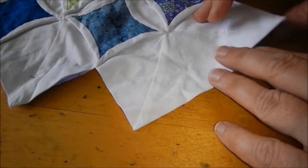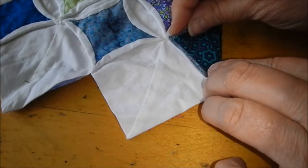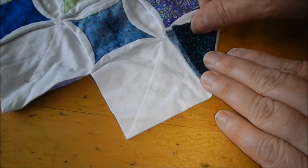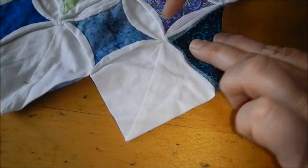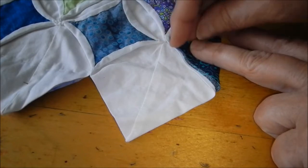After you've flipped your quilt back over, you can turn your points in and fold your accent block in with it. Then you're going to tack it in the center where you tacked your other points.